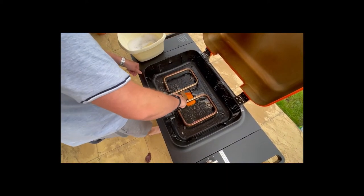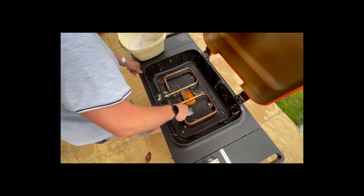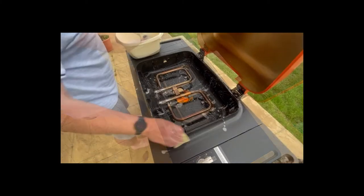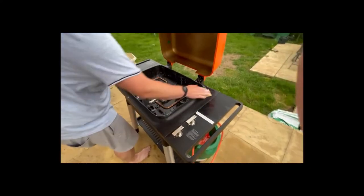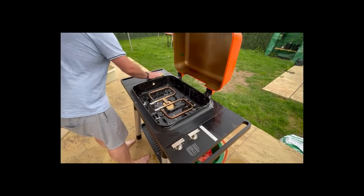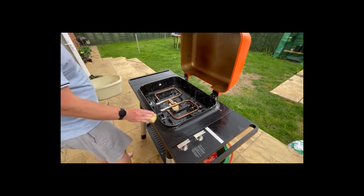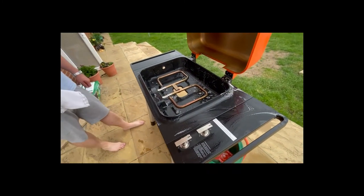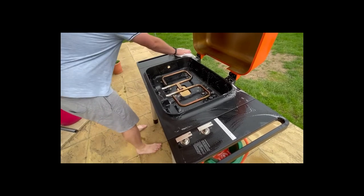There is plenty of space underneath the gas burners to put your hand and a brush, so nothing is too fiddly. Once it's clean, just rinse it off with a little fresh water. Go around the outside of the barbecue with the sponge catching any drips and splashes. The lid does discolor but that doesn't scrub off — but it is the lid, so that's expected. Once all the cleaning is done, go over it with a tea towel or a lint-free cloth to dry everything off nicely.